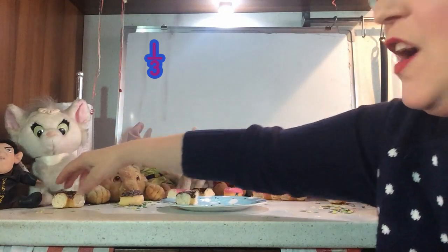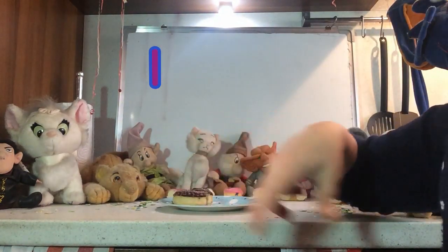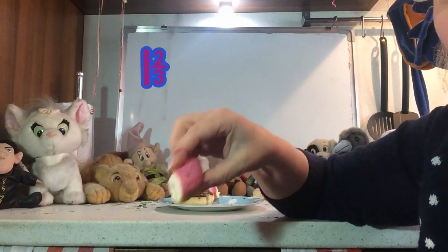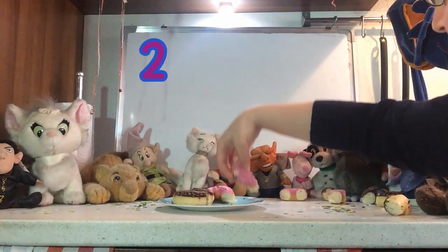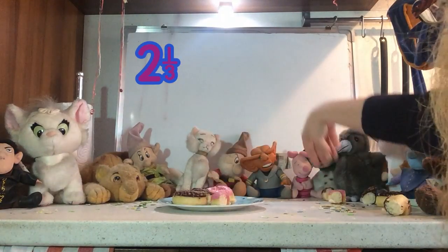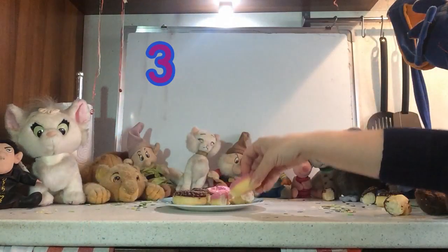One third. Two thirds. One whole doughnut. One and a third. One and two thirds. Two whole doughnuts.